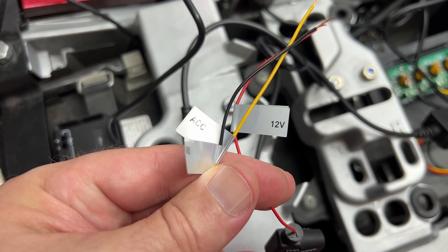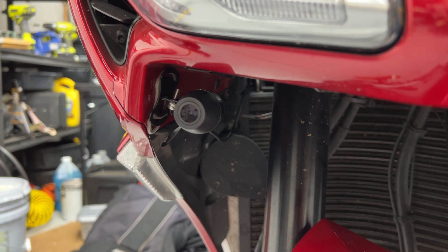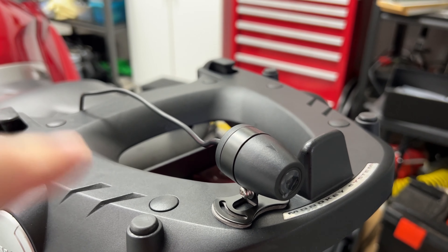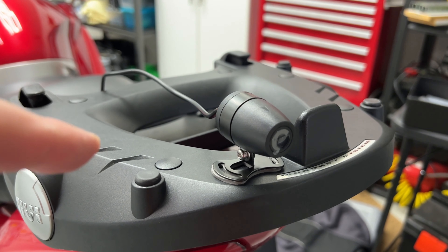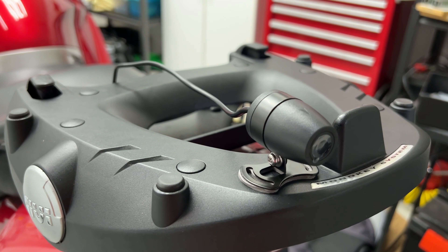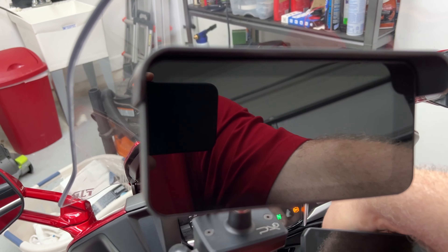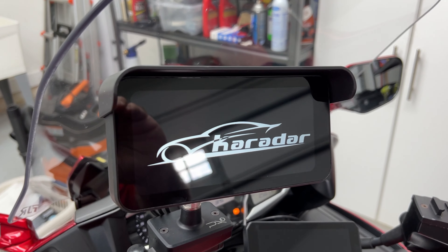For power they're using standard red and black for power and yellow for accessory, connected to the fuse box. Got the front camera installed and the rear — I'm not super hiding the wires just for the review. I'll put a link below to an extensive wiring adventure I had doing a total stealth install on the FJR if you want to see that.